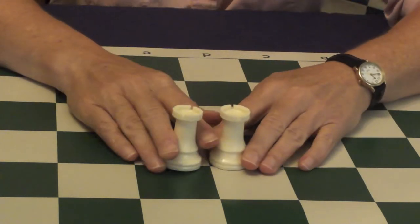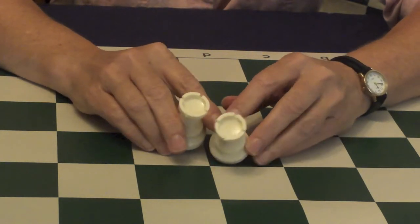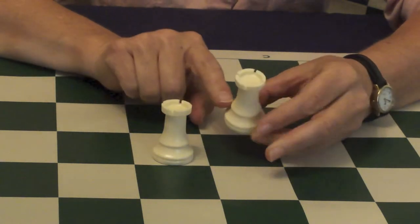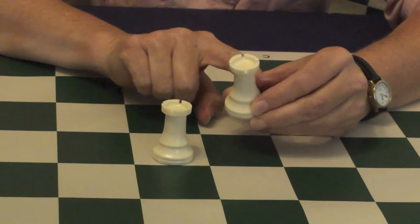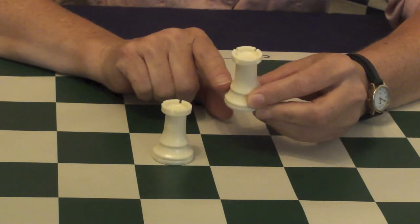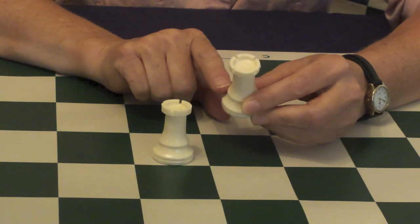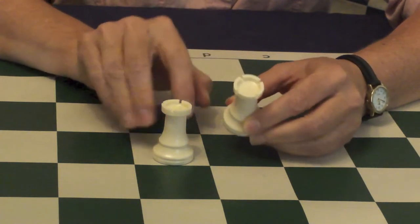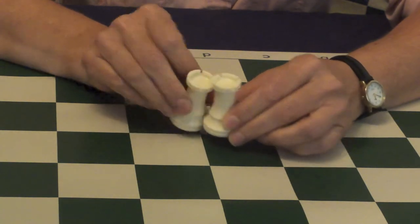The second most important pieces are the rooks. These pieces look like castles, but they are not castles — they're called rooks. Their shape is taken from the structure that was on the back of elephants that kings used to ride on in India. Chess was invented in India, and those structures on the backs of the elephants were called rooks. So we call these castle towers rooks.